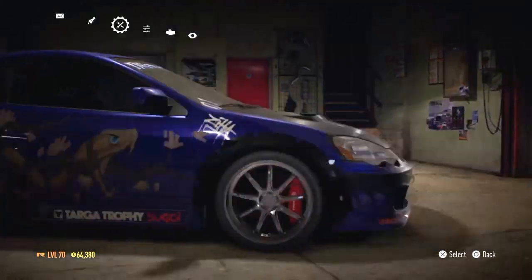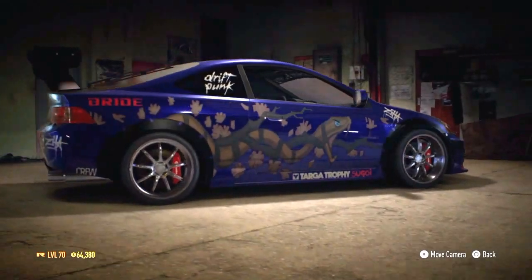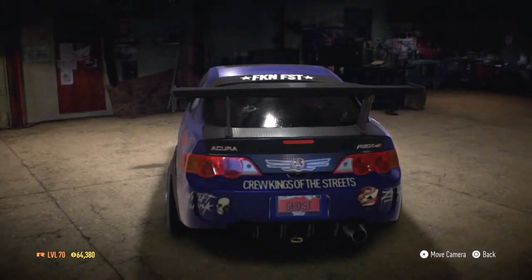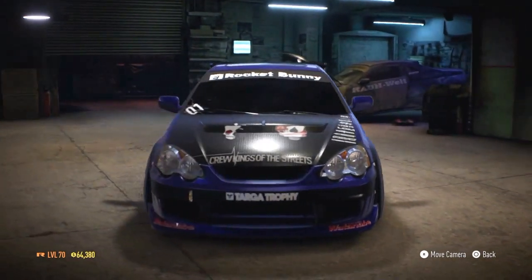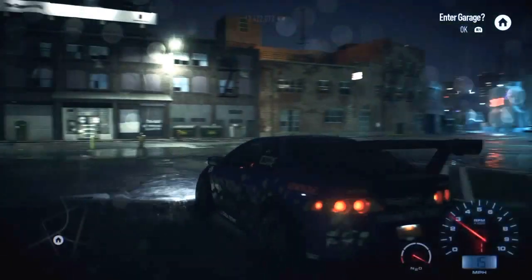All right, let's take a look. It's kind of ricy — it is ricy, but no problem, it looks pretty damn awesome. I like it. Crew Kings off the streets — this is the Underground kind of rap-made, I don't know man. That's it. Let's take this car outside and check out how it handles.